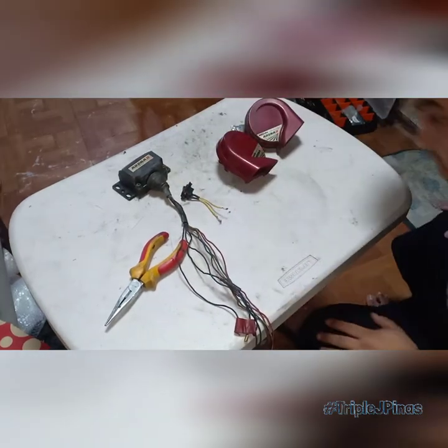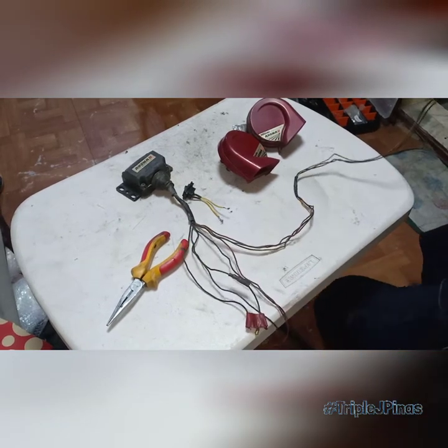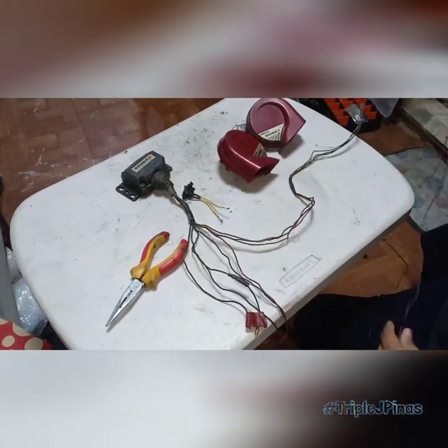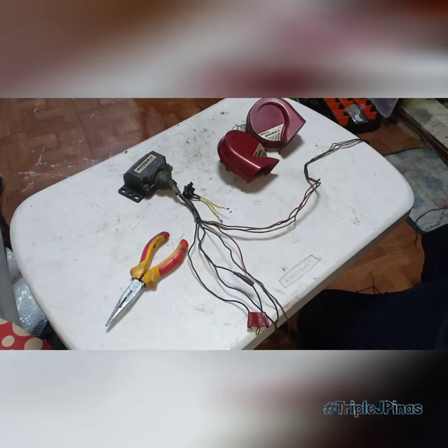Okay, so let's start. First, I'll sort out the wires. Hindi naman ganong karami yung wires niya — I think it's just around 8 if I'm not mistaken. Sinusorto na siya para hindi makalito.